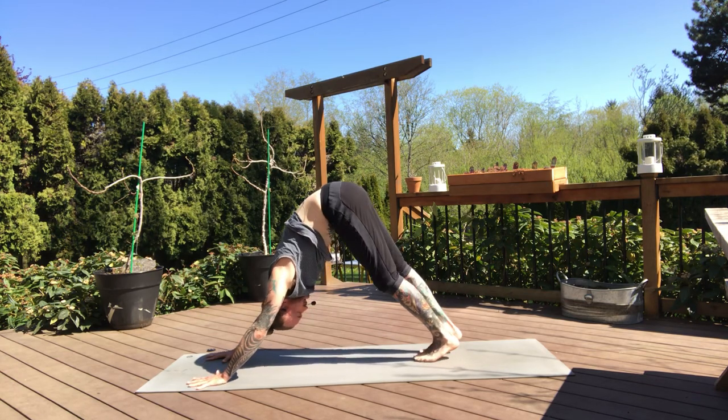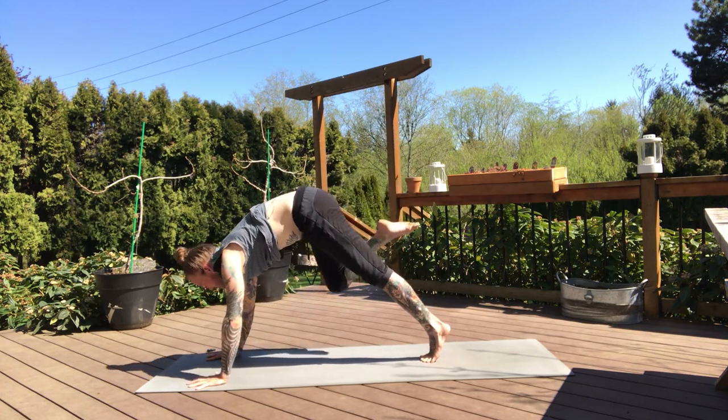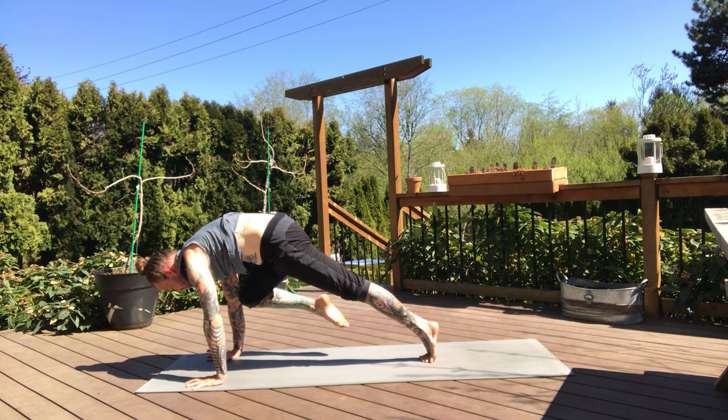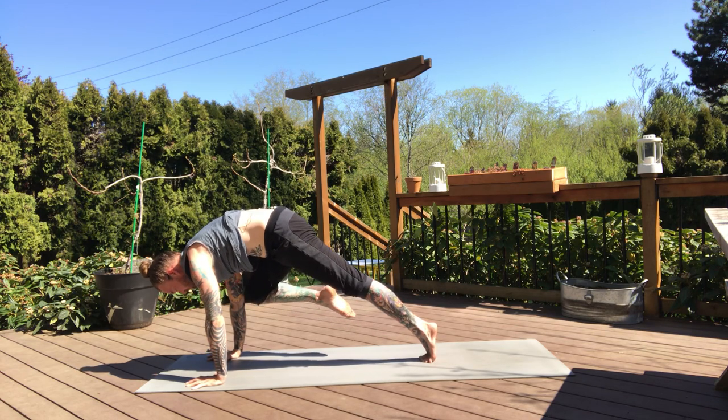Feet together — inhale, right leg high. And exhale, knee to right elbow. Pause here. Now touching that right elbow, put some weight into it at first. Then try to pull the knee away from the elbow and hang out here. Press your hands into the mat — just barely almost touching the elbow, not quite. Two more breaths — press into the hands, squeeze your fingertips, lift your knee a little higher.